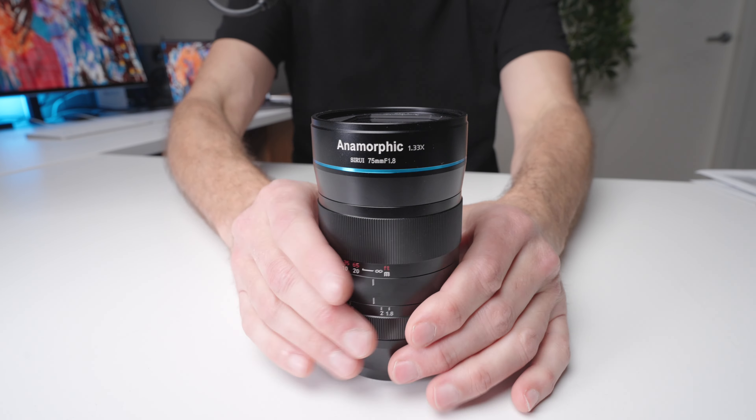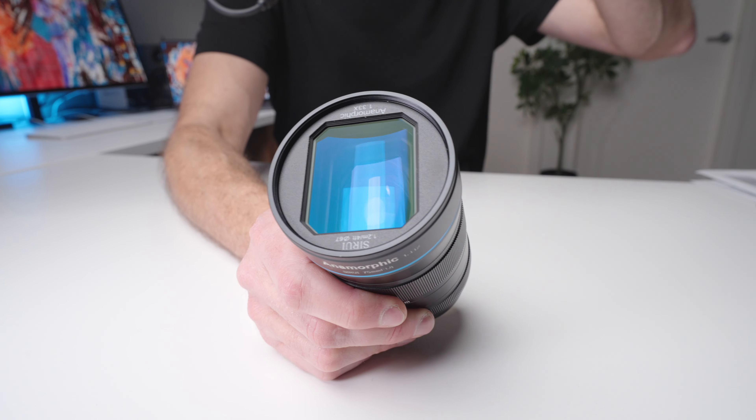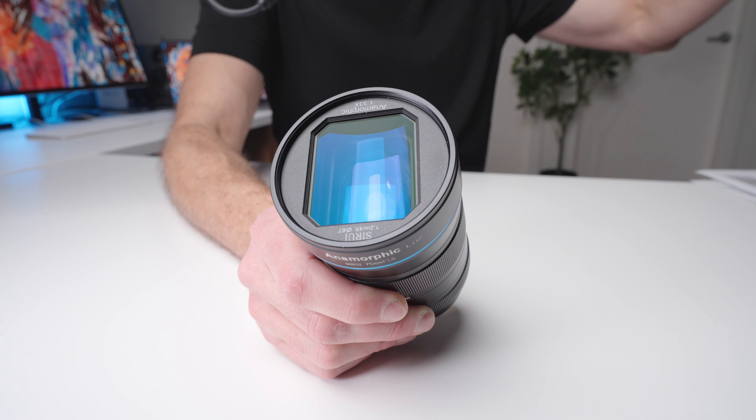They continued to use this sort of technology when we had digital, because they had four-by-three sensors used for TV and then wanted to get that widescreen effect. They could add an anamorphic lens to give you that stretched, Hollywood-style widescreen image, and then they actually de-squeezed it in editing — very similar to what you would do with this lens on your home computer now.